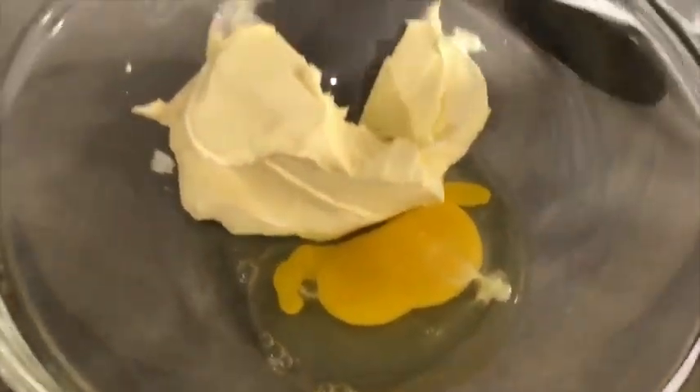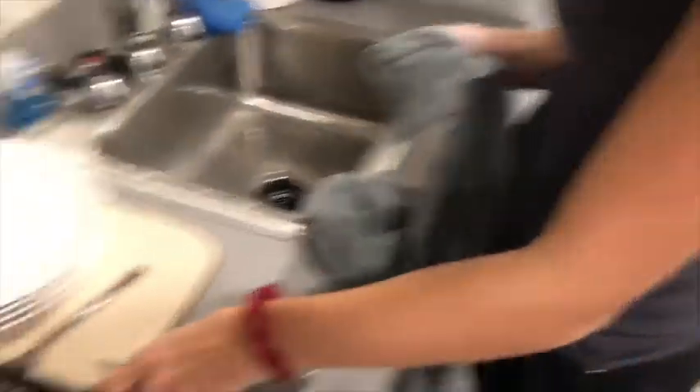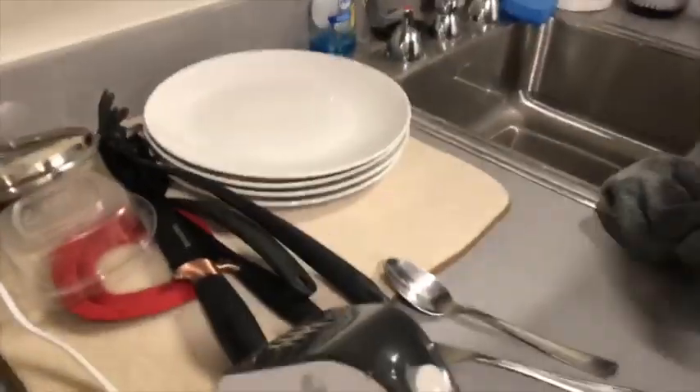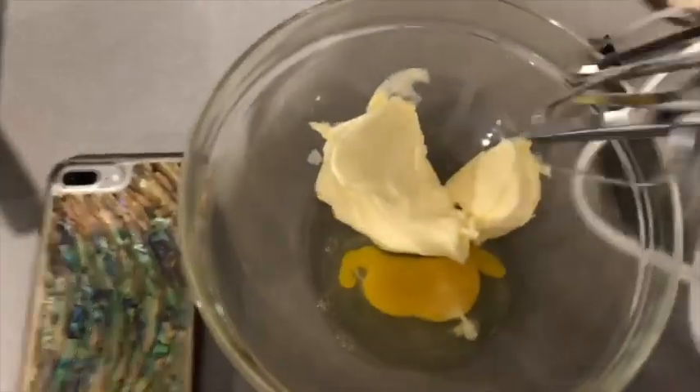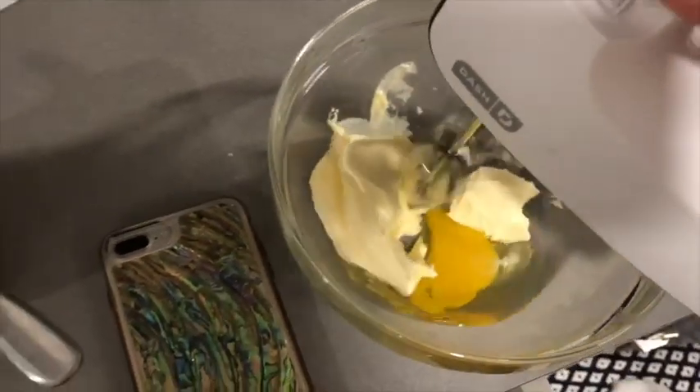So we put the egg in there and the stick of butter. We don't have a stick of butter, so we have to just use this. Hopefully it doesn't turn out... I just did all the dishes - disgusting. Wife me up! You heard her first, wife her up. Okay, now I'm just going to give her a little mix-in. Let's see how this goes.